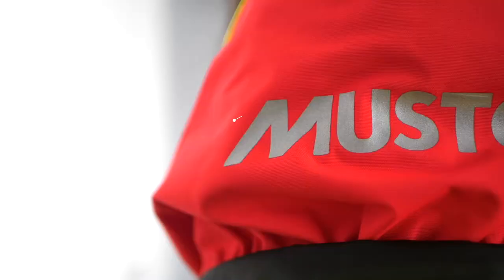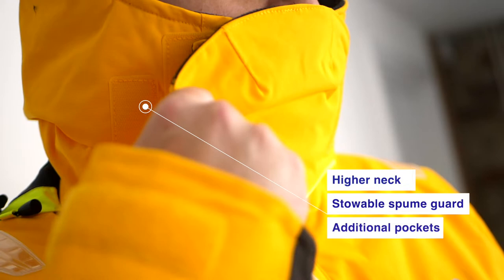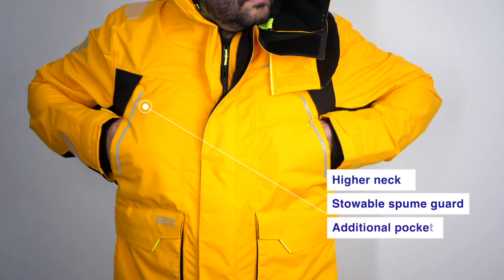The new two-layer BR-2 Performance fabric has increased breathability and a higher waterproof rating than the BR-1 range, as well as other features such as a higher neck, stowable spume guard, and additional hand-warmer pockets in the chest.